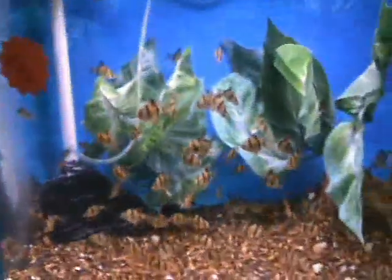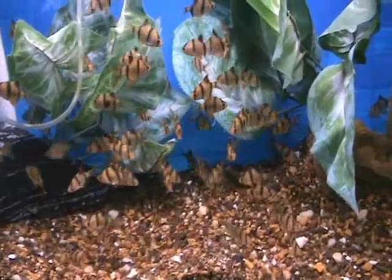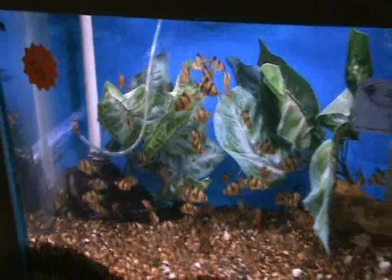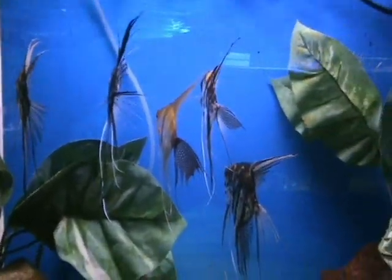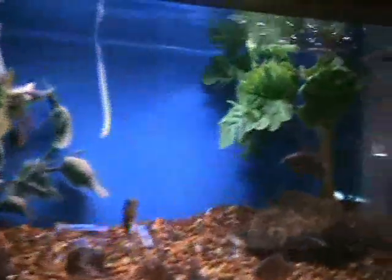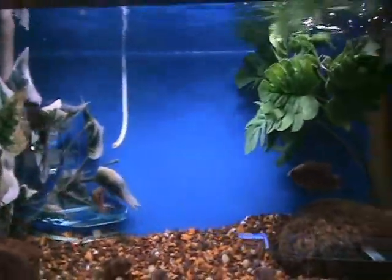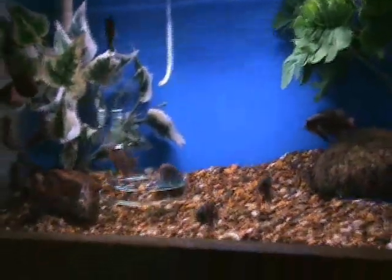Nice medium-sized tiger barbs — another good starter fish, semi-aggressive. I wouldn't put them with angels or fish with long fins, but otherwise they do okay with most. We've got some monstrous assorted angelfish — most look like marbles with silver. These guys are big — at least four inches from nose to base of tail. Small red tiger oscars, about three inches now — mostly known as oscars, they get about a foot when full grown, good predatory fish.